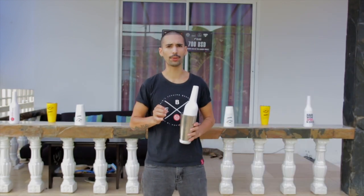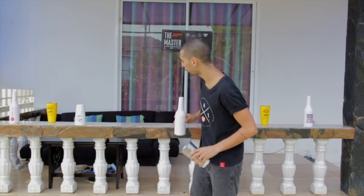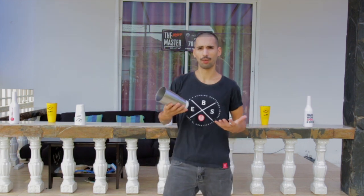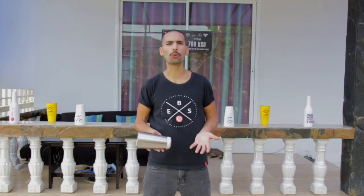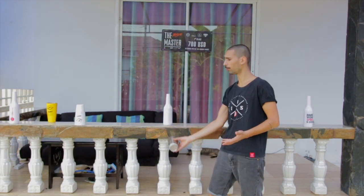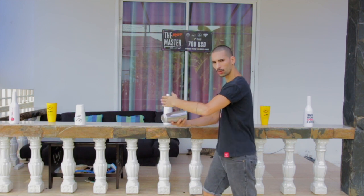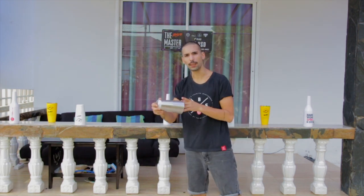Before we start the routine, there is one thing that you have to know when we flare, and it's how to throw an element in the air. You will see — if I throw that shaker and just leave it,